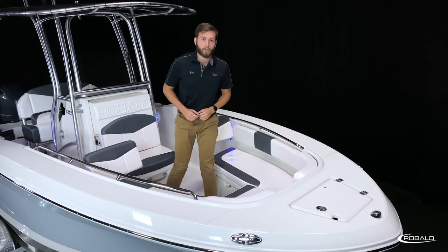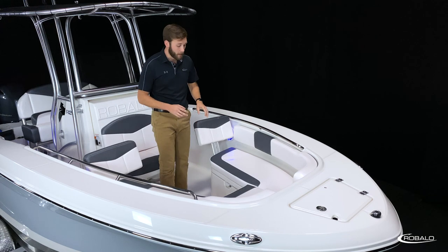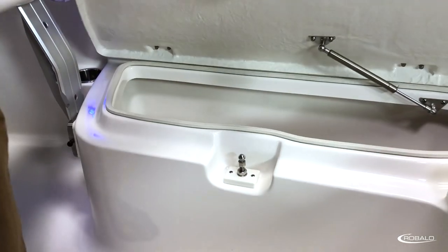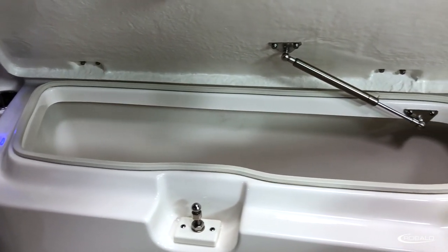To access your bow storage, it's not necessary to remove the cushions. Utilizing an easy-lift latch, you have access to your twin 23-gallon insulated and overboard draining fish boxes.